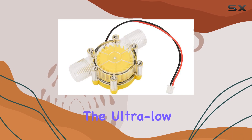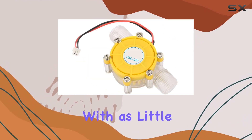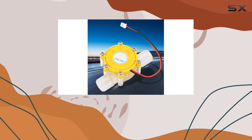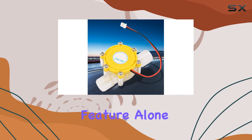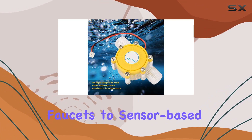One of the most notable features is the ultra-low water pressure start. The generator efficiently kicks into action with as little as 0.5 kilograms of water pressure, which is remarkable for such a small device. This feature alone makes it suitable for a wide range of applications, from intelligent faucets to sensor-based showers.